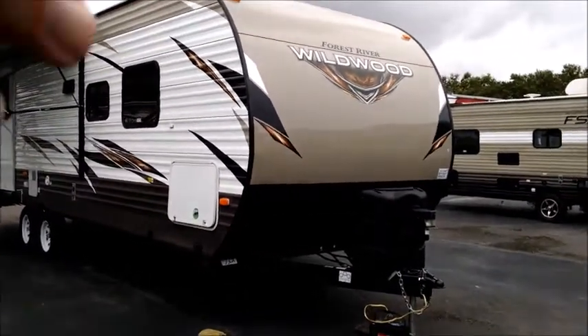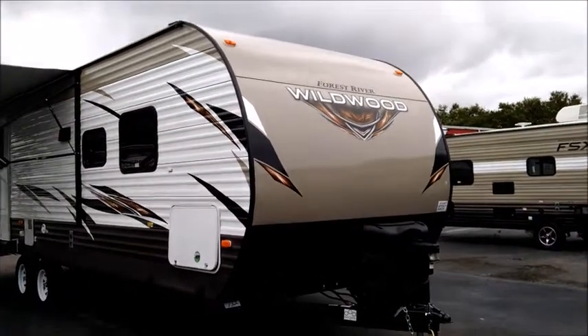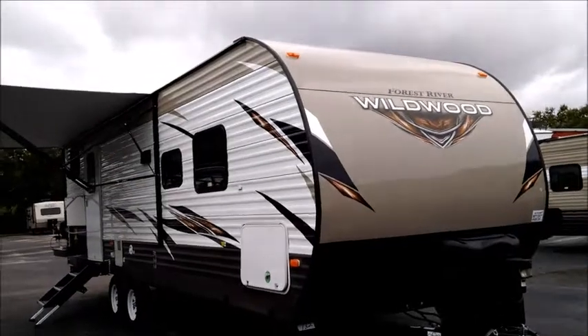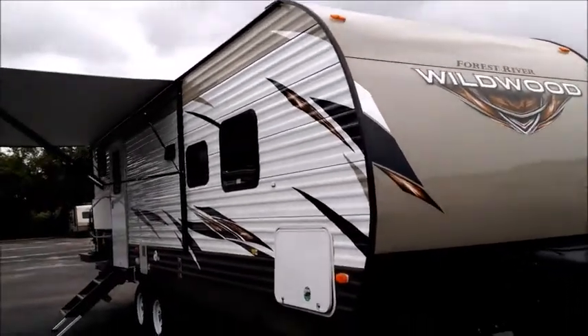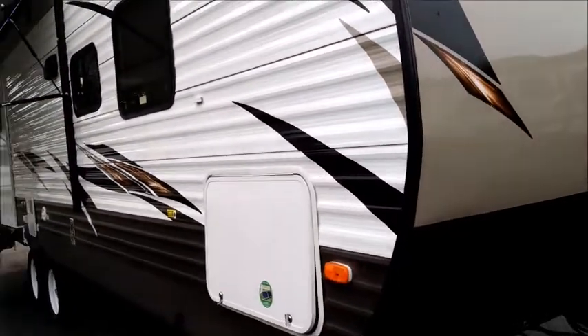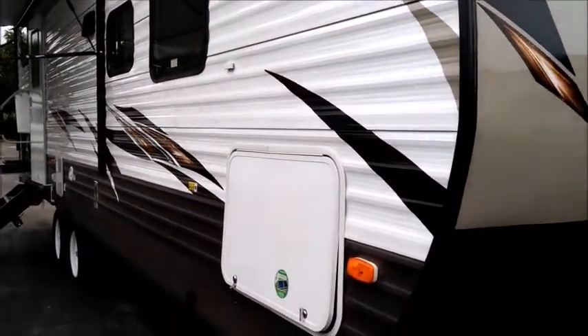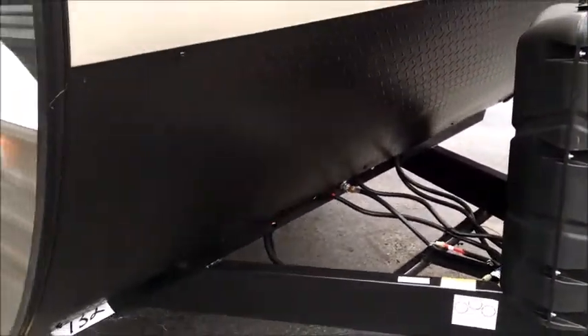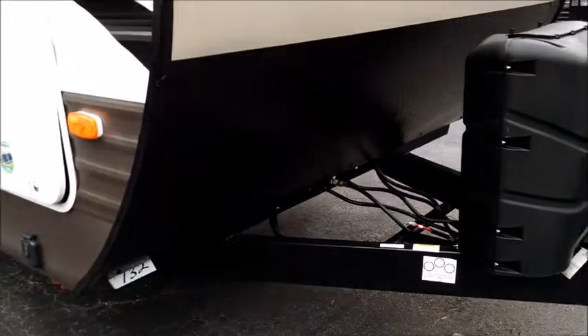This unit has a nice sleek front end design with heavier gauge smooth metal on the front with color. It's traditional construction with aluminum exterior on the outside, and it's got black trim work which is going to look good with less maintenance. There's a nice big front rock guard on the front, blacked out to match the trim.